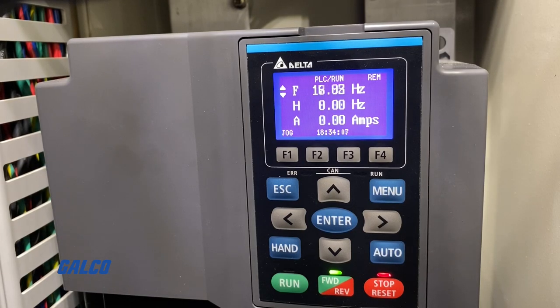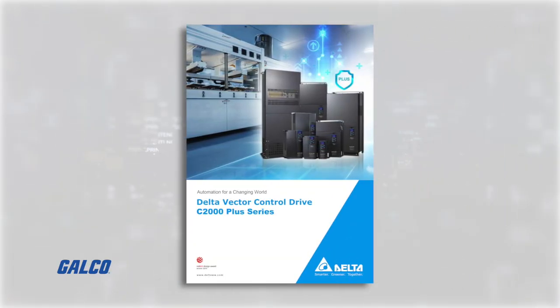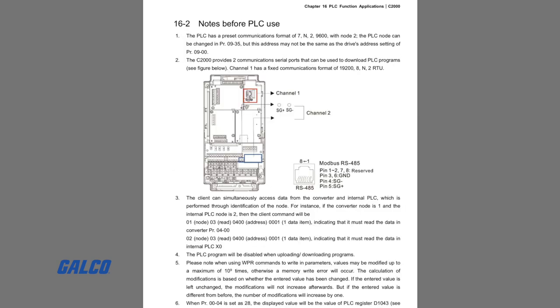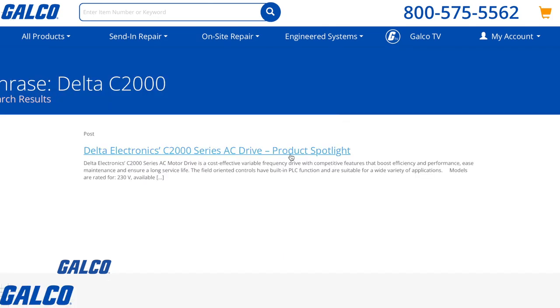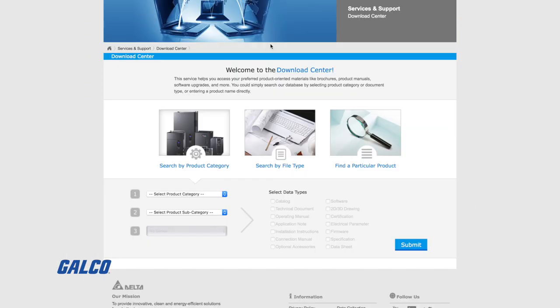We have a PLC program to run the spindle orientation with this drive. However, it needs this program to run the command on the PLC to do the orientation. When setting up a project with a Delta C2000 internal PLC communication program, it is important to refer to the Delta C2000 user manual, specifically Chapter 16, which covers all the information needed to safely and properly use the internal PLC. Visit our blog at galco.com where we will post the link where you can download the newest versions of the Delta software and the PLC program for implementing the spindle orientation with PLC logic. Please use this at your own risk and application.